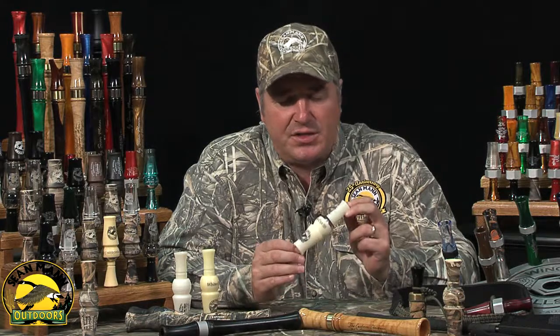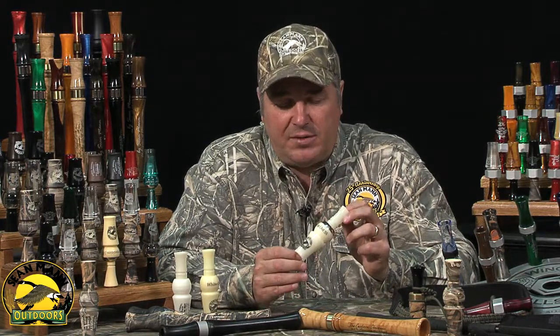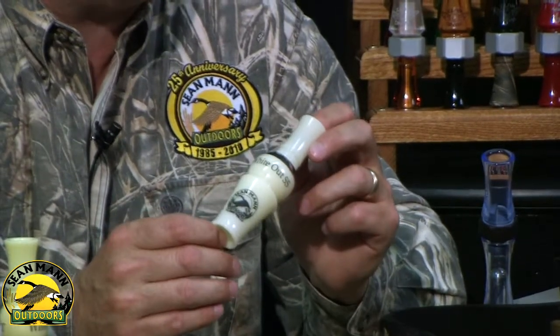Hi Snow Goose Hunters, I'm Sean Mann and this is the Whiteout SF. This is our Snow Goose call and this is a turned acrylic, polished Snow Goose call with a stainless steel band on it. The Whiteout will do all the sounds you've ever heard a Snow Goose do and it's a great call by itself during the regular waterfowl seasons.